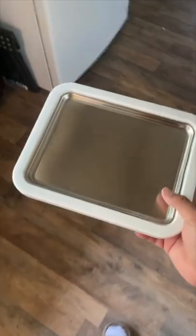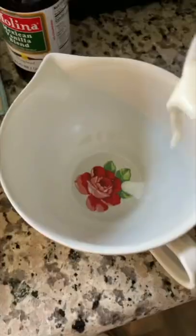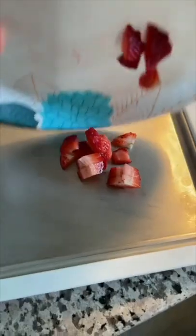All you have to do is put this tray in the freezer for about eight hours. Once frozen, I pulled it out and made my mix, which was just vanilla extract, milk, and strawberries. You could use whatever you want for the mix.